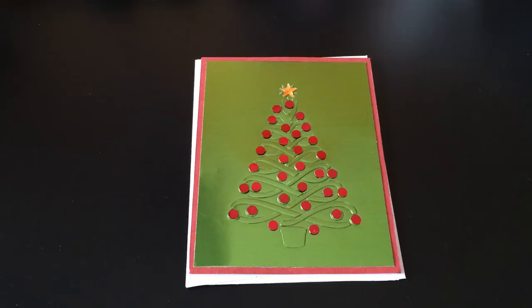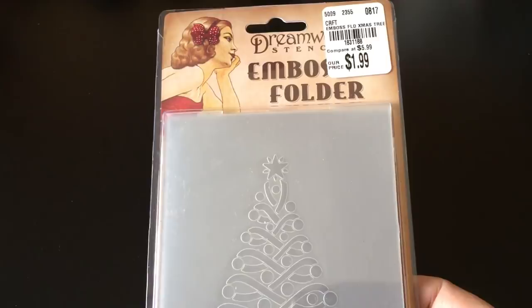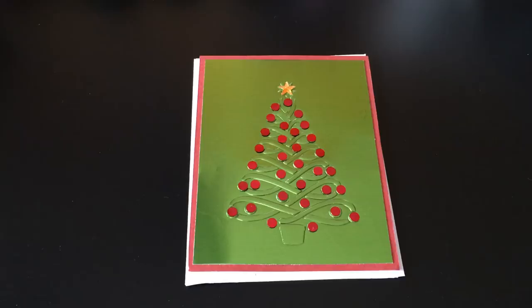So I didn't get quite as many done, but I still got a few to show you. This one was done using this embossing folder that I had showed you - it was in my stash that I had picked up at Tuesday Morning a while back. And I just embossed it on some green foil poster board from Dollar Tree.